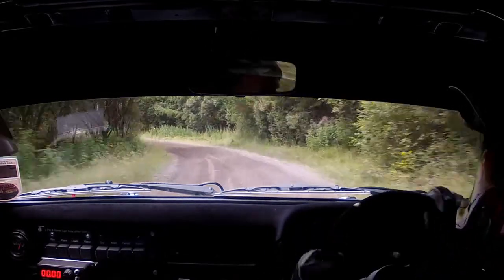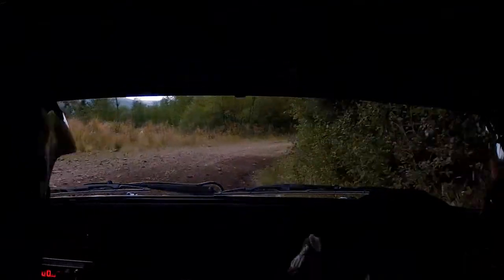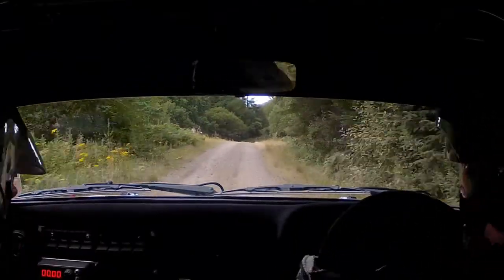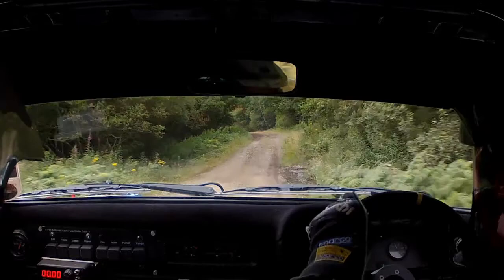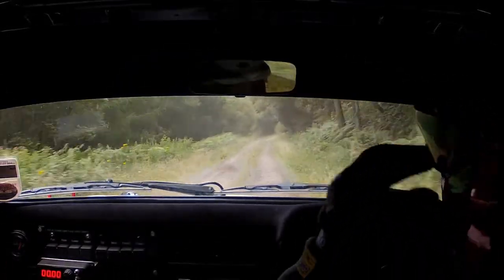Into 5 right in over crest 60, Flat right over crest, Into bump, And 1 left over crest, 100 down. 1 left, Ok 200 down.